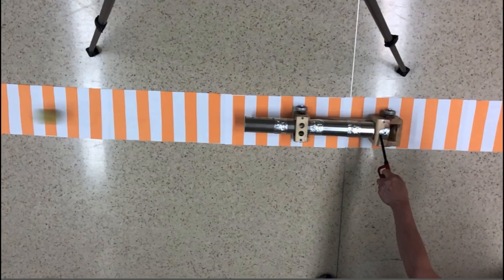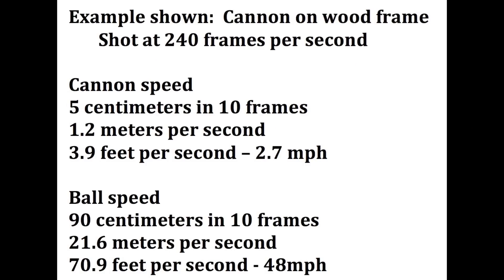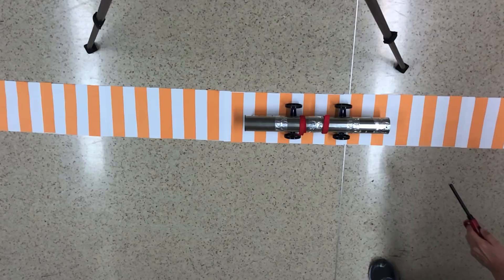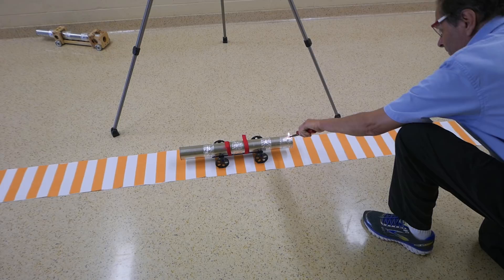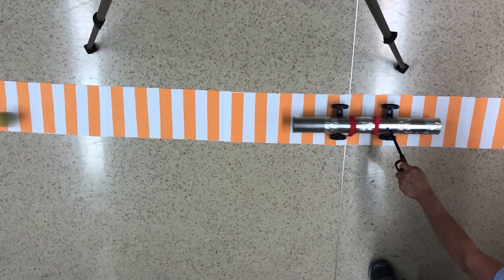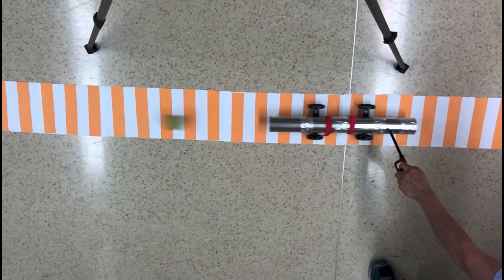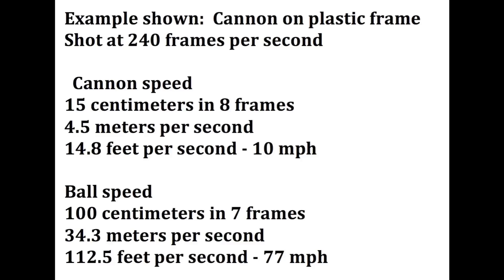In this trial, the ball speed was 21.6 meters per second and the cannon speed was 1.2 meters per second. Now let's start with the plastic cart. This trial got a ball speed of 34.3 meters per second and a cart speed of 4.5 meters per second.